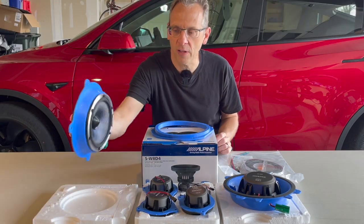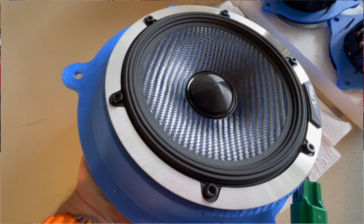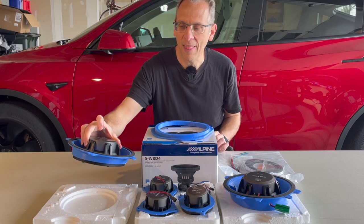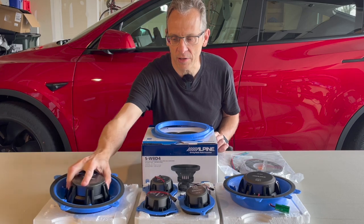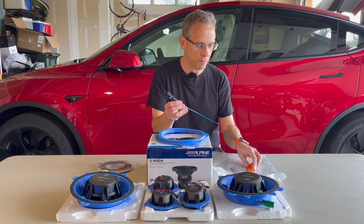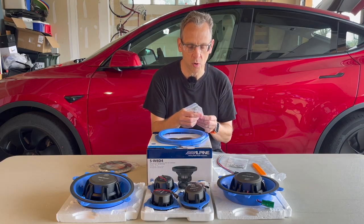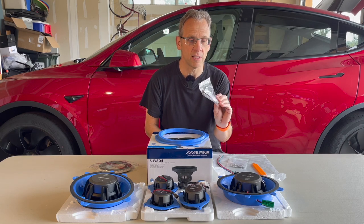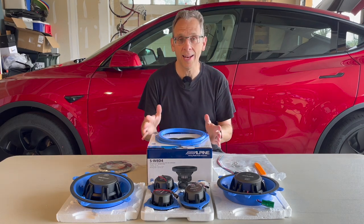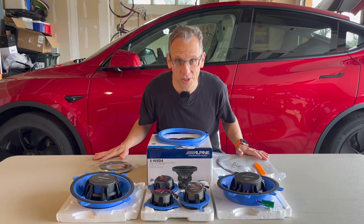Let's take a look at the components. These are the Alpine DP-653 speakers — they don't have a paper cone, they have a carbon fiber woven cone, and the magnets on all of these speakers are substantial. The kit also comes with all the hardware you need: foam tape, a subwoofer hookup connector, and a pry tool. Getting to those speakers up by the windshield is going to be really tough, and they actually sent a nice little tool for that. A T25 wrench and that tool should be all we need.